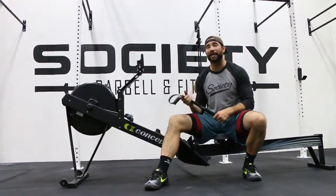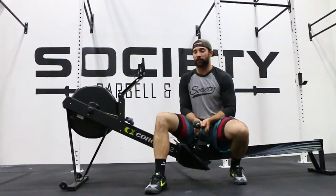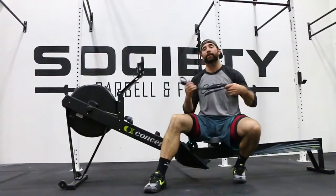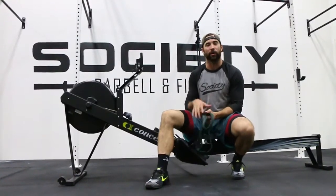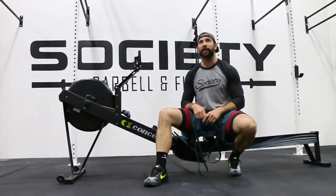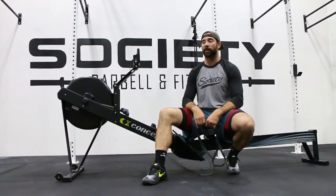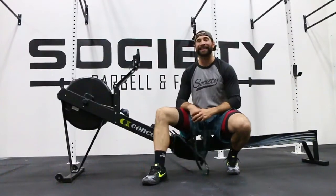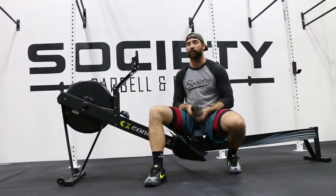We found ourselves out here at Barbell Society down in Miami, always still trying to get our workouts in. There was an interesting little tip I really liked that I found on social media, wandering around myself. I'm going to spread the love — I do forget the name, but I have a picture of it so I'll make sure I cite it properly. This does not come from me, but I liked it and thought it was really cool.